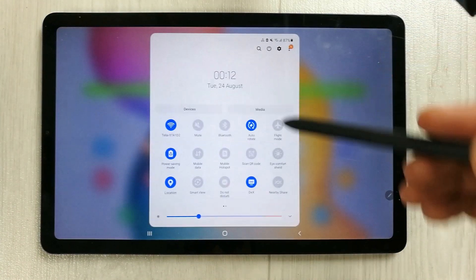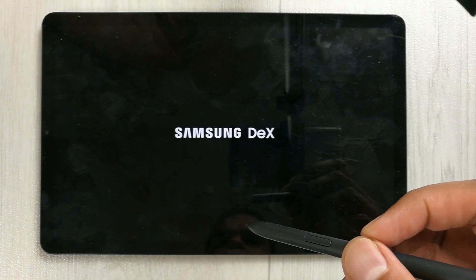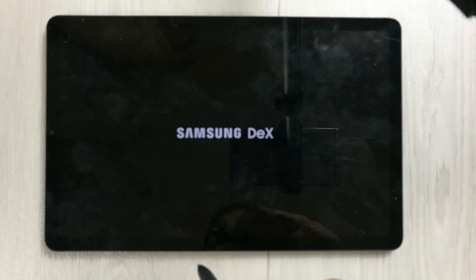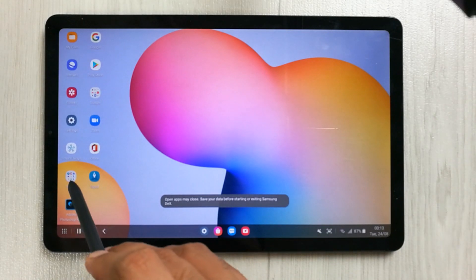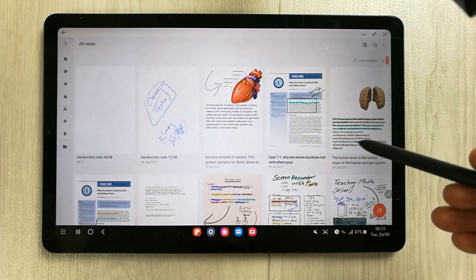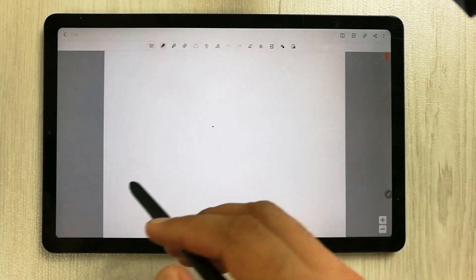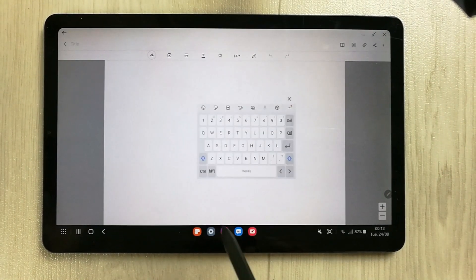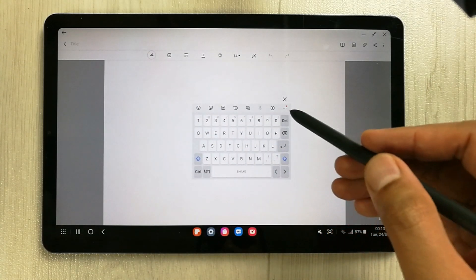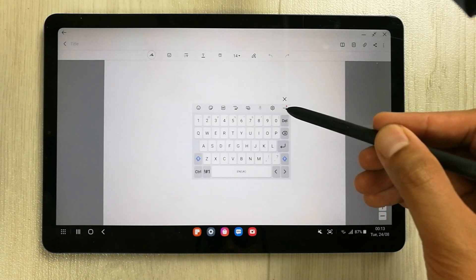I will go into Samsung Dex mode and show you the expandable resize option on the floating keyboard. I'll open Samsung Notes and try to use the keyboard. You will see this is the floating keyboard — you can move it around, and the new feature is the resize option.